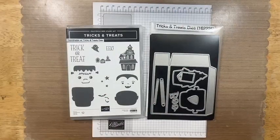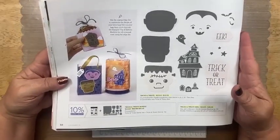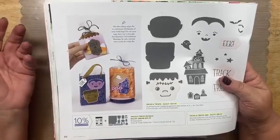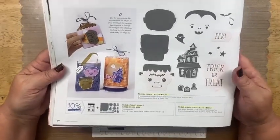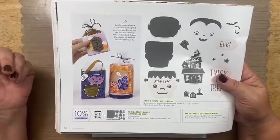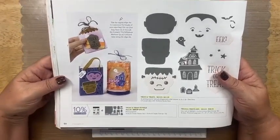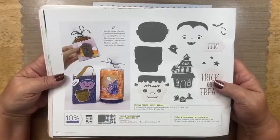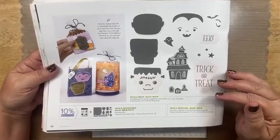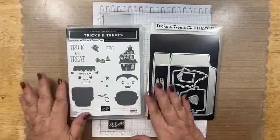Let's look at the set we'll be working with tonight — this is Tricks or Treats. You can find it in the new mini catalog, which runs September through December and has a lot of holiday stamp sets — autumn, fall, Halloween, Christmas. If you'd like a catalog, reach out to me. It's on page 50 and it is a bundle, which means a stamp set and dies. This is a photopolymer — clear — stamp set.